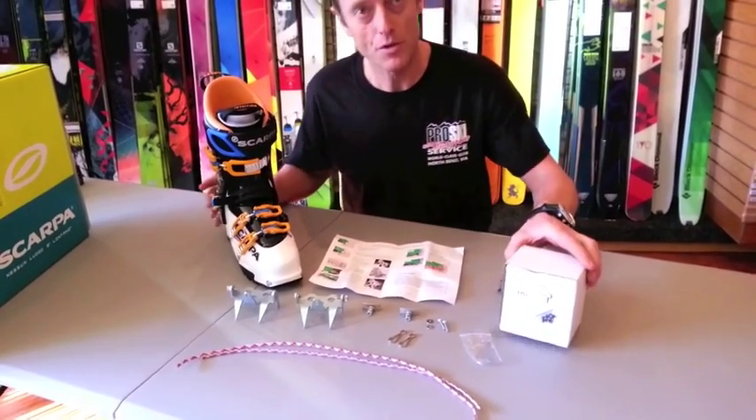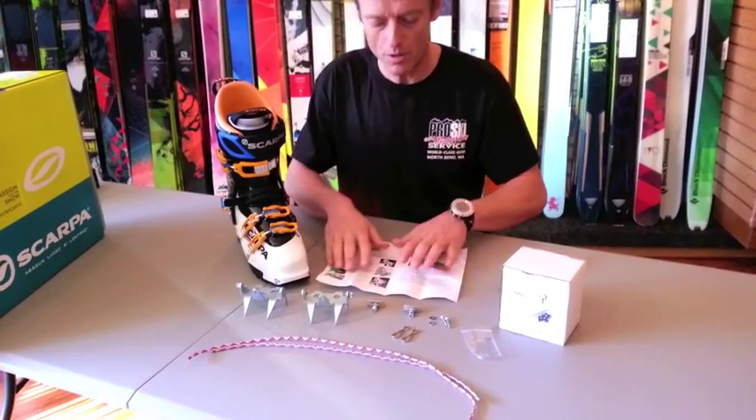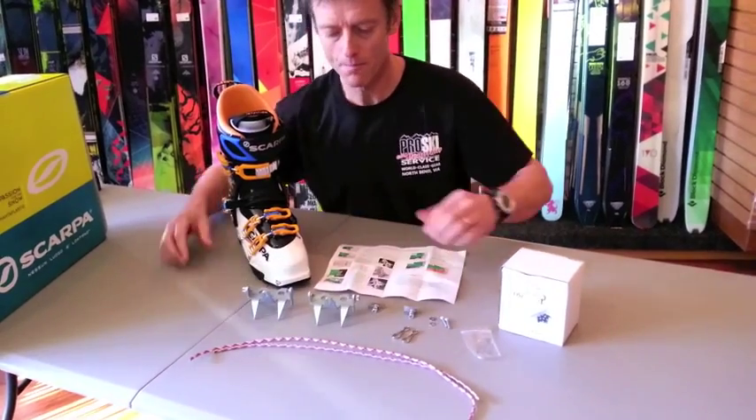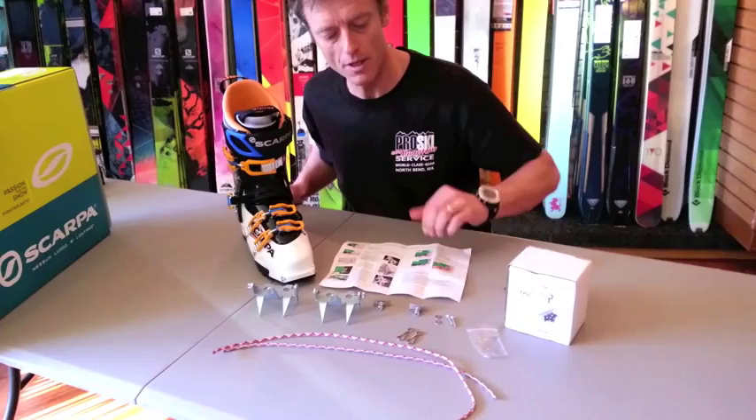Once you have received your TechRampon, you open up the box and here are the contents of the box. You will see two crampons, two safety leashes, and two safety leash clips.